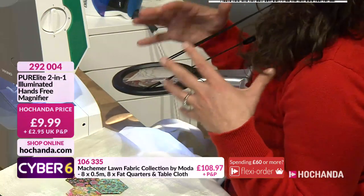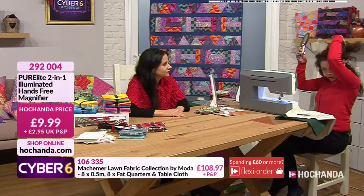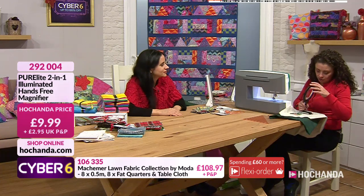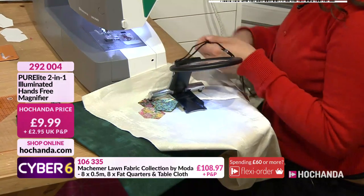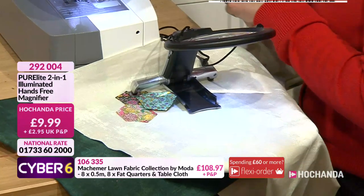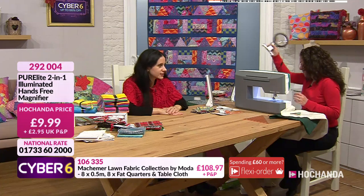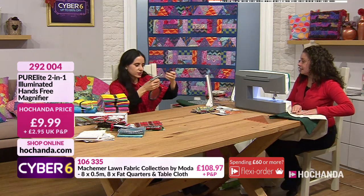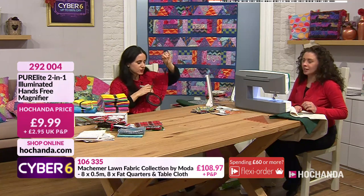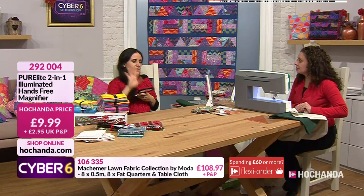It runs off normal triple-A batteries which you can easily get in any shop, and it also has a little stand - so it's a hands-free light. If you need to thread needles or do close-up work you can do it under the little stand. It's £9.99 - amazing! It's such a great one for people who do close-up crafting, like in a living room that doesn't get much natural light. You can also adjust the chain length to whatever height is comfortable for you.